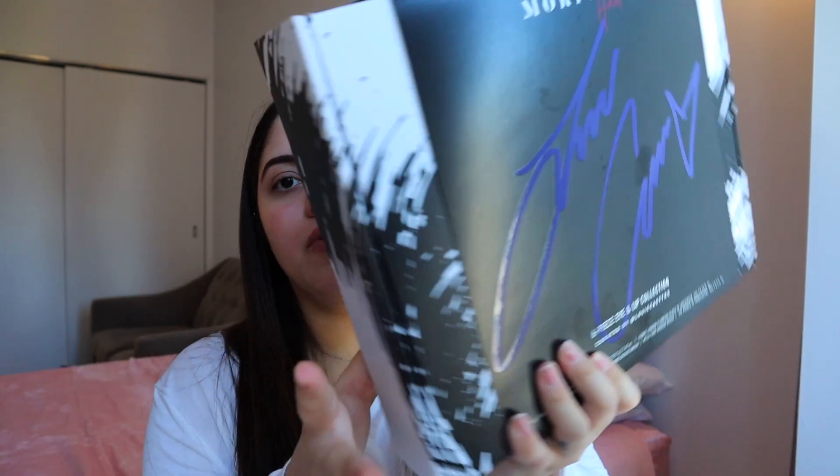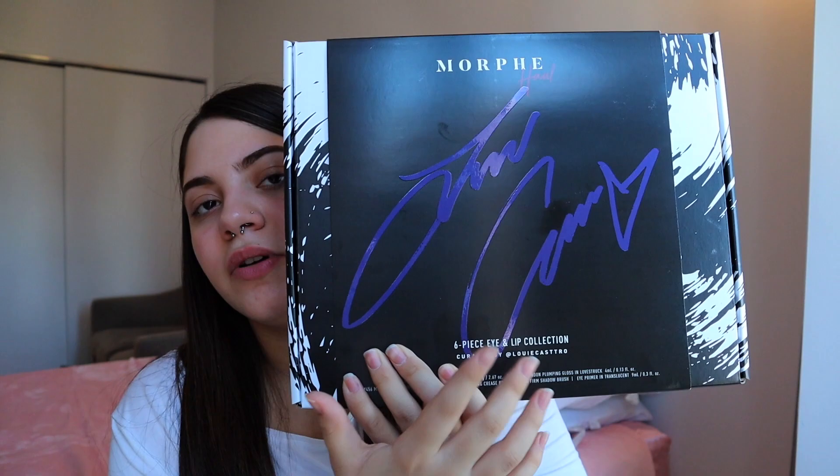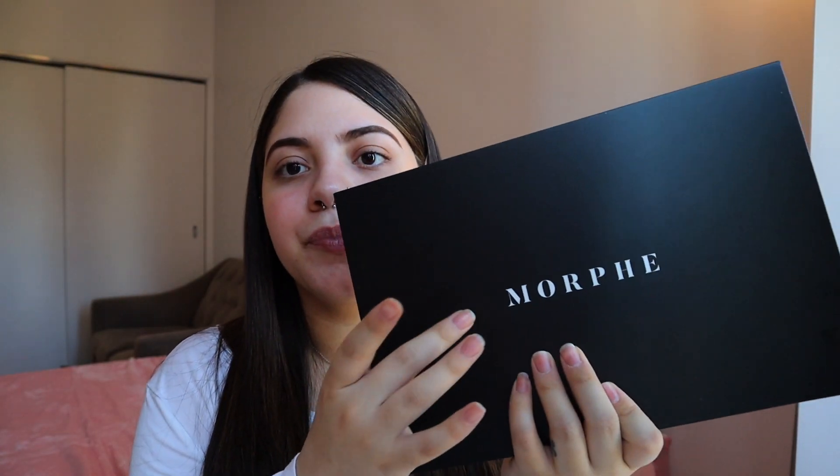Hey guys, today's video is going to be like an about me, get to know me type of video. I did ask you guys to ask me questions on Instagram, so I'm going to be answering them today while I use the Louis Castro collection. I'm also going to be letting you guys know what shades I'm going to be using and I'm going to post them right here. I'm going to start on my makeup.